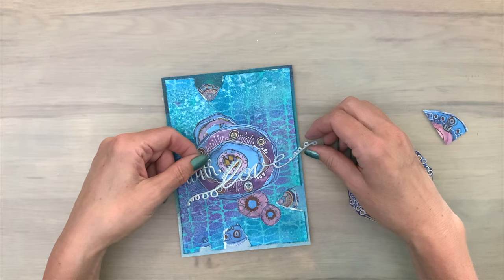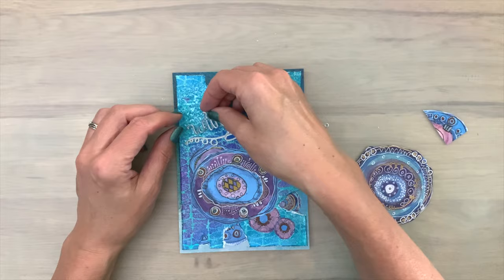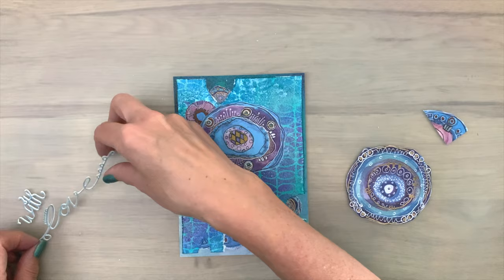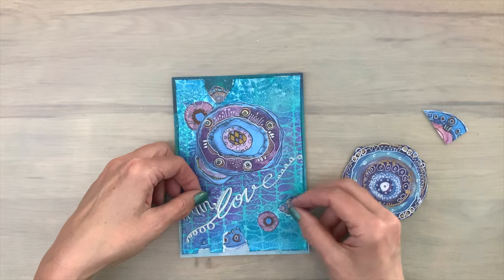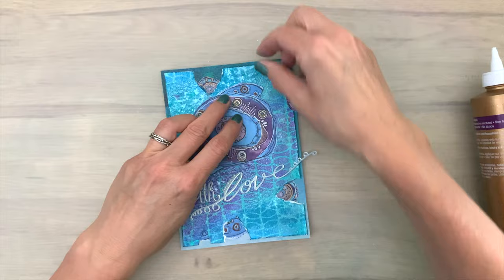Now I'm going to layer the elements that I cut out. I find that the sentiment doesn't stand out as much as I wanted on the colored circles, so I'm going to change up my plan. Moving the sentiment to the top — that's not working for me either. So I'm moving the circles to the top and adding my sentiment below the circles, and I like this look way better. But my sentiment is a little bit too big for my card, so I'm going to solve that. I'll glue the circles in place first because I already know I want them there.